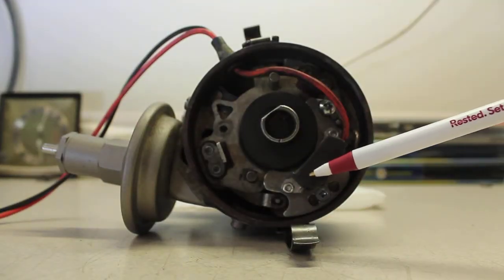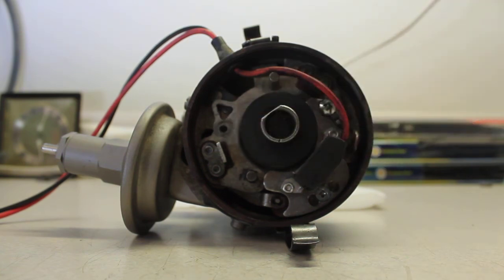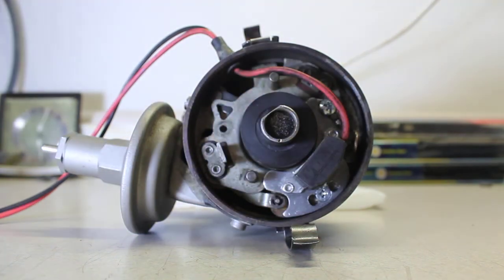The module goes down here. The points were in a different location, and we don't have a whole lot of choice about where to place the igniter module. But here's what happens: it's going to change your timing a little bit.